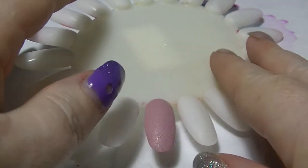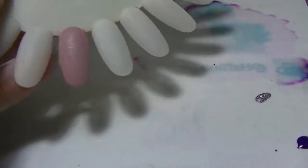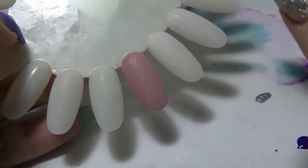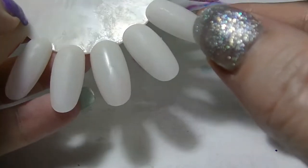Hey guys, it's Half Iron back again. This is going to be the sixth and final part of my purple nail polish comparison. So let's just get into it.